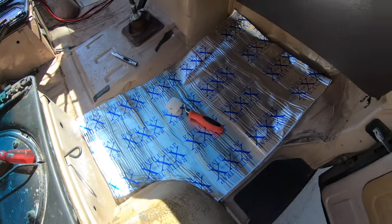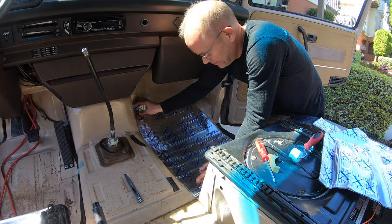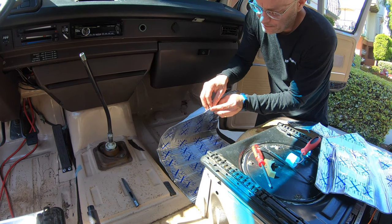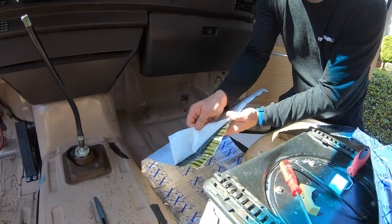On the Go Westy site they mentioned that you don't need to blanket every square inch with rattle trap — you just need to cover the key areas. So I kind of followed that guideline. I did the entire base and then up on the footwell areas, things like that, covering most of the key areas.